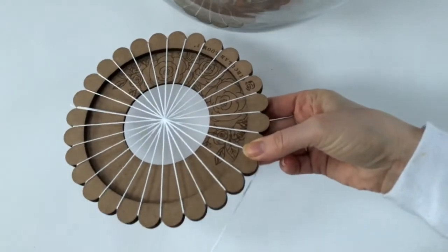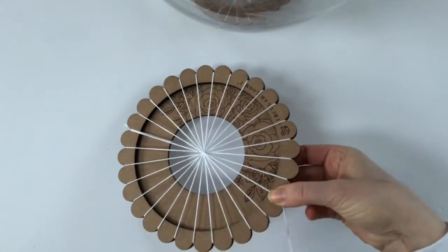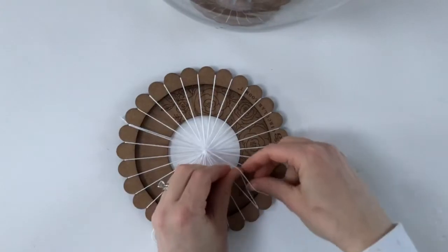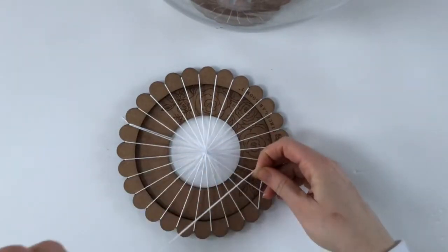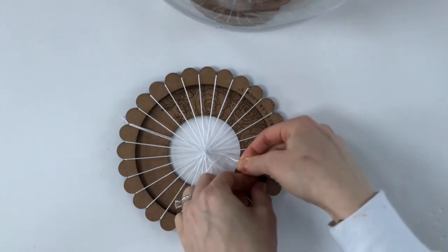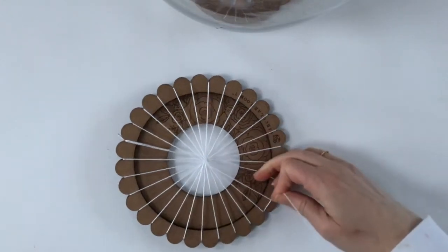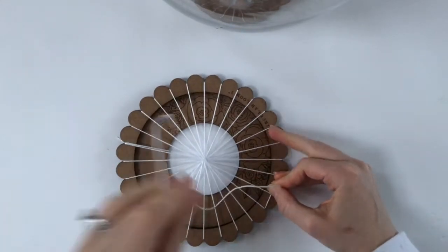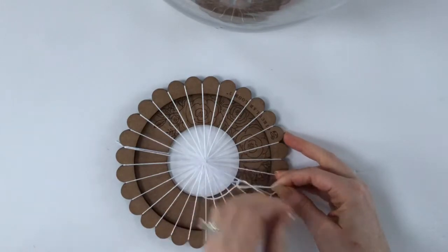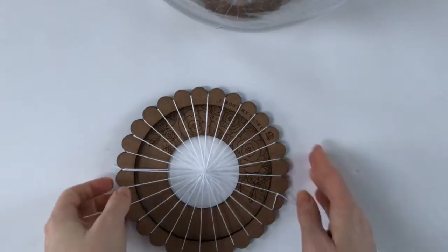And then all I'm going to do here is wrap this last one around the back of a scallop again, and then just tie it off. It won't make any difference because you're going to be cutting it off the loom in the end. So just a nice tight double knot. That's it, ready to go.